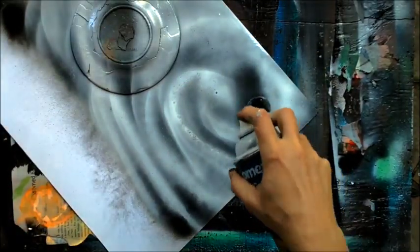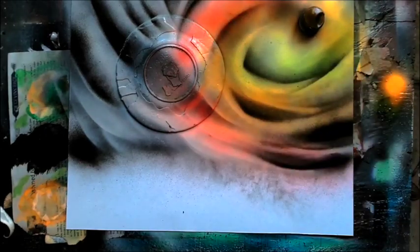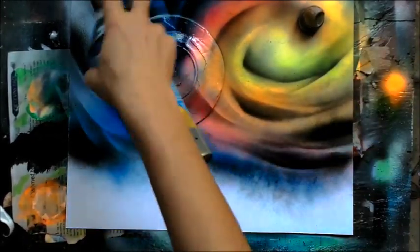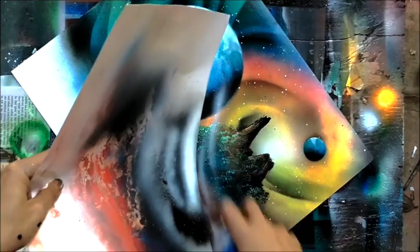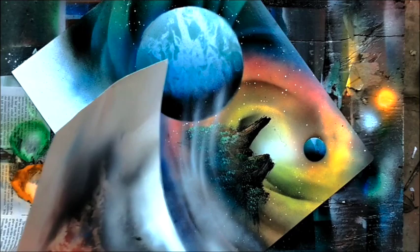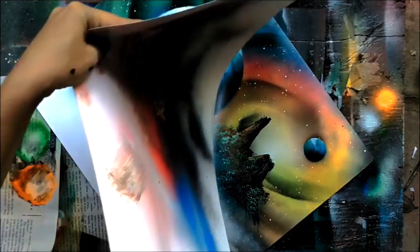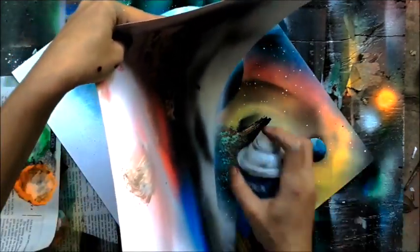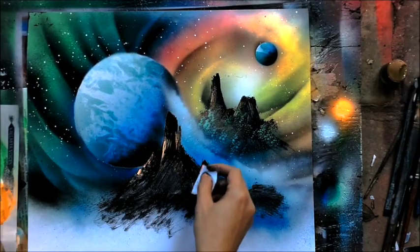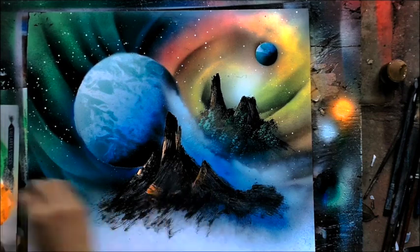Go to spraypaintartsecrets.com. This work of discovering spray paint art techniques and painting the universe — he really valued painting the cosmos. He was much more of a space painter than a landscape painter. I'm hoping that he's out there with his planets and his galaxy right now, enjoying and painting. You can enjoy his amazing legacy.